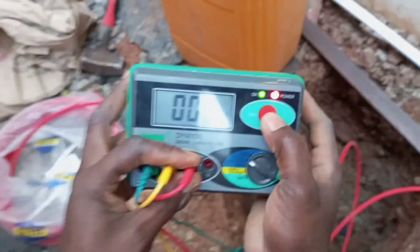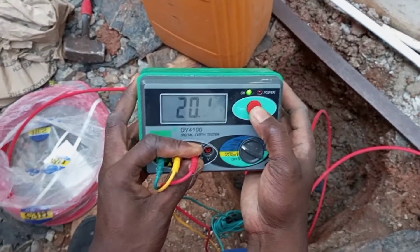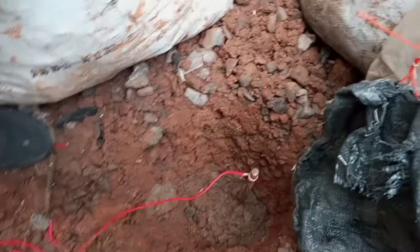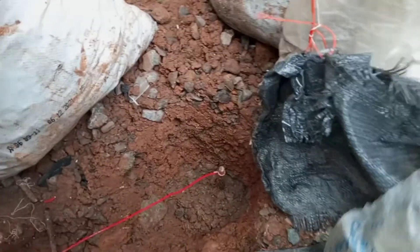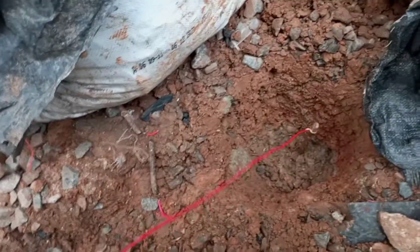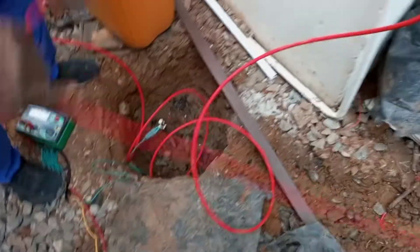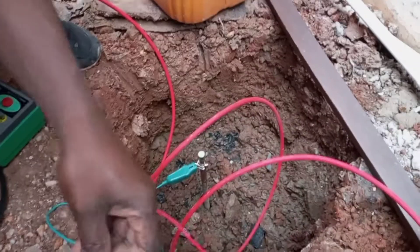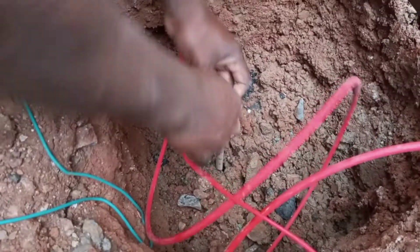Let's test again — when we tested we got 20 ohms, so I'm testing again to be sure of the value. This is the second rod I have buried. I will change this cable — this is not the cable I'm going to use for the final connection anyway, this is too small, but it's just for demonstration purposes. So I'll connect that to the main rod, connecting the supplementary one to the main one.